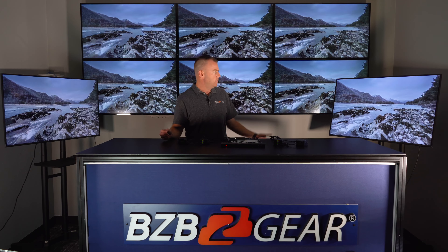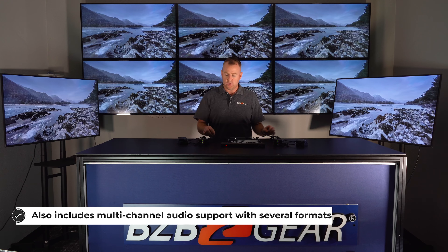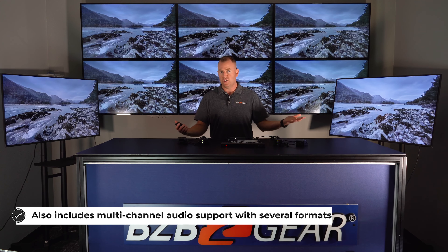As you can see, setup was really simple. We've got some nature content playing behind us, but we also added our BZB SW41A HDMI switcher. So we have another input just to show you that if you want to switch up inputs, you can by adding this little device.